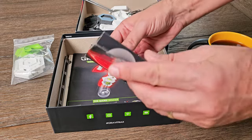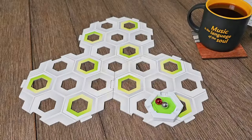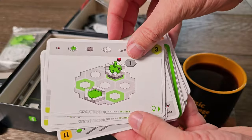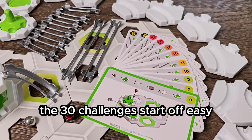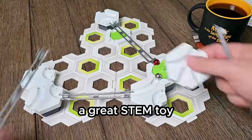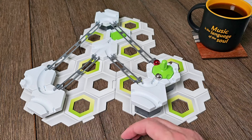GraviTrax the Game is all about solving a puzzle. Even though this is not one of Ravensburger's traditional puzzles, each challenge is a puzzle nonetheless — a 3D puzzle that works when successfully put together. But it's not just a single puzzle. Each GraviTrax the Game set comes with 30 challenge cards, that's 30 puzzles to solve in each set. The 30 challenges start off easy and grow increasingly more challenging as you progress. You have to figure out how to place each track piece and height tile, each curve tile, and the splitter, in just the right place, height, and orientation.